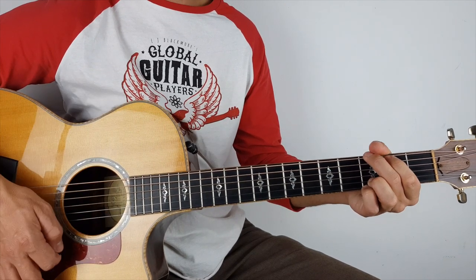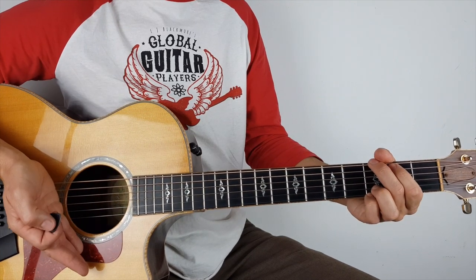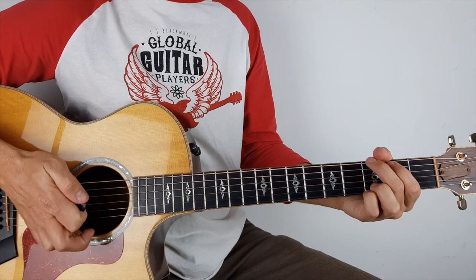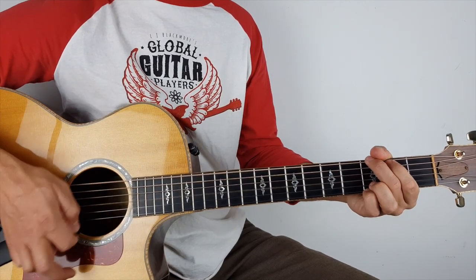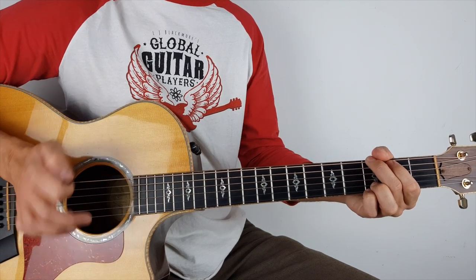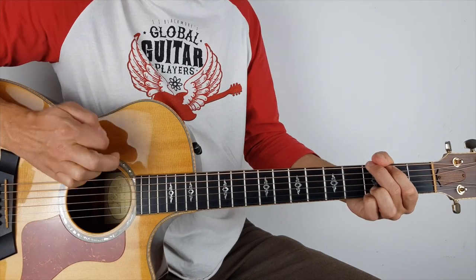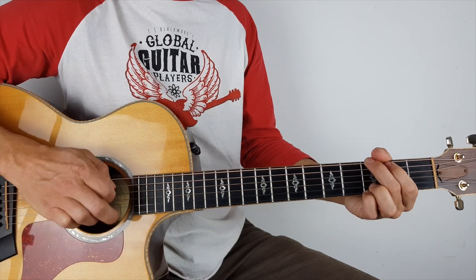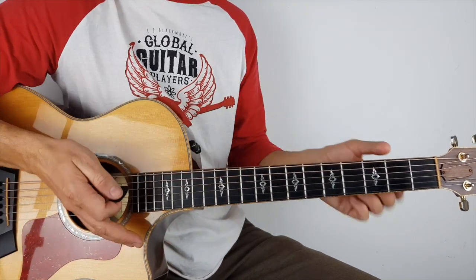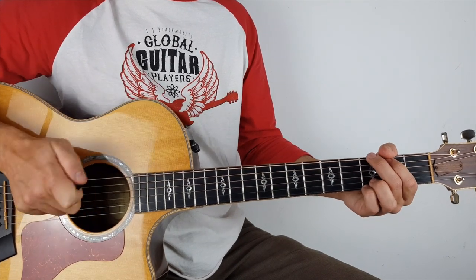All I'm doing is just moving my palm — I'm not doing any big movements. I'm just resting my hand down so my palm touches the strings and just dampens them very quickly. It gives you a bit more of a staccato feel.